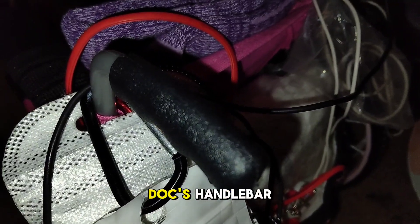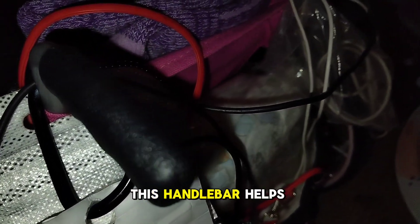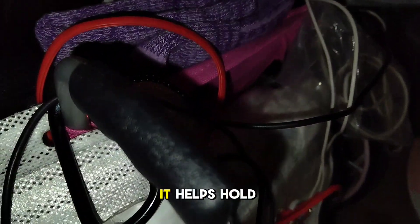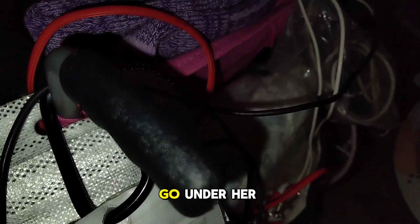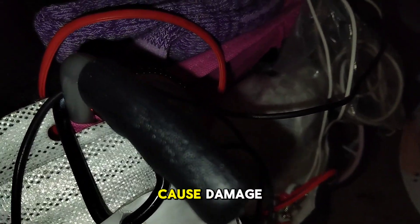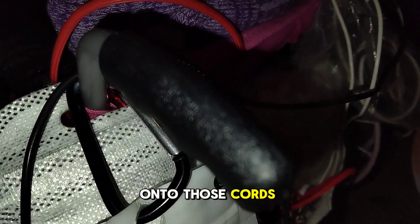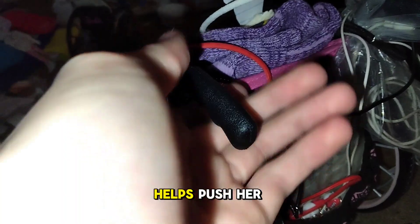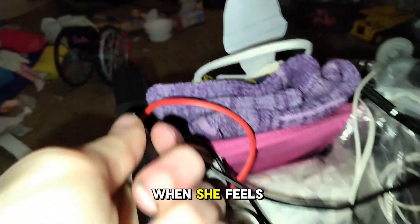Next up is Doc's handlebar. This handlebar helps with a lot of things. As you can see in the video, it helps hold all of her bags that have little clips on the end. It helps hold the cords so they don't go under the wheels and cause damage onto those cords and wires that go with her at night. And it also helps push her chair whenever she needs it when she feels weak.